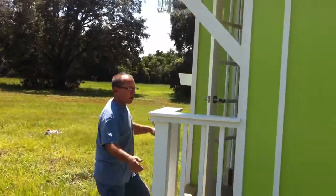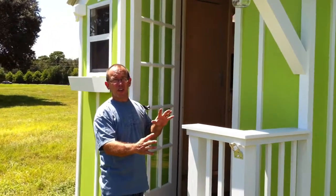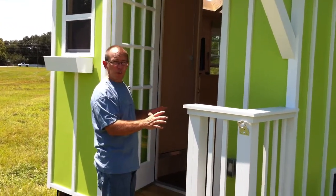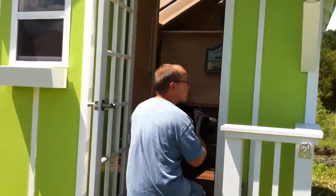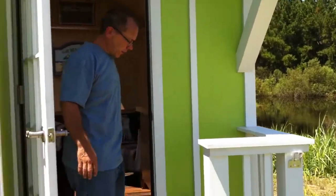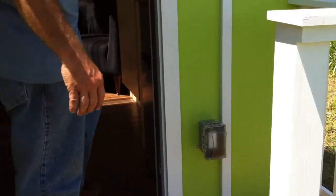We did the porch a little bit smaller because we realized it's not quite big enough to sit on, but we love the looks of it. So we went ahead and just used half of it and gave it our little porch. We still have the cool look, but I'll show you the advantage on the inside.